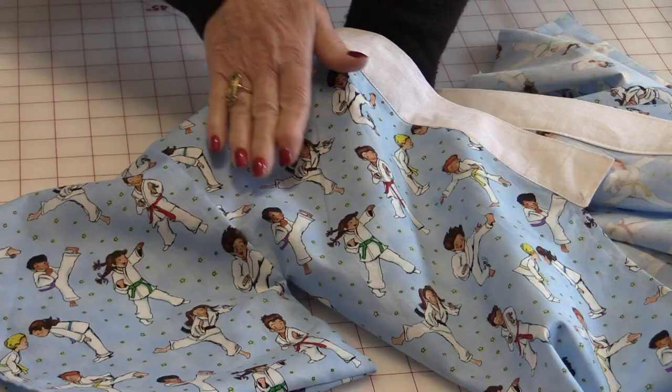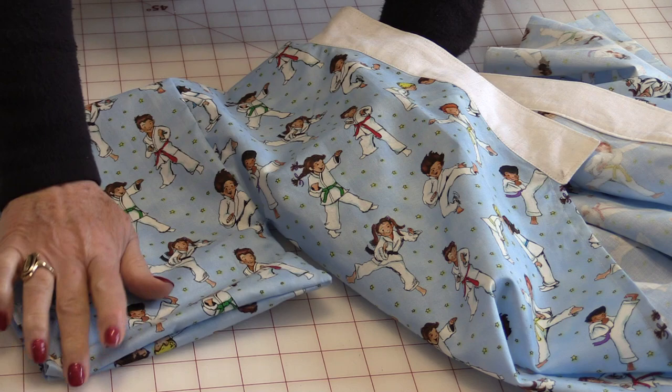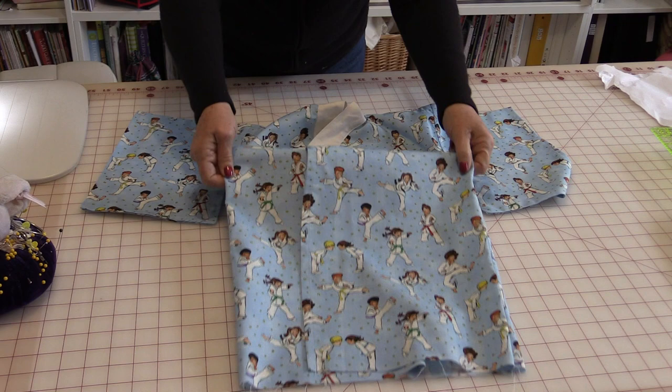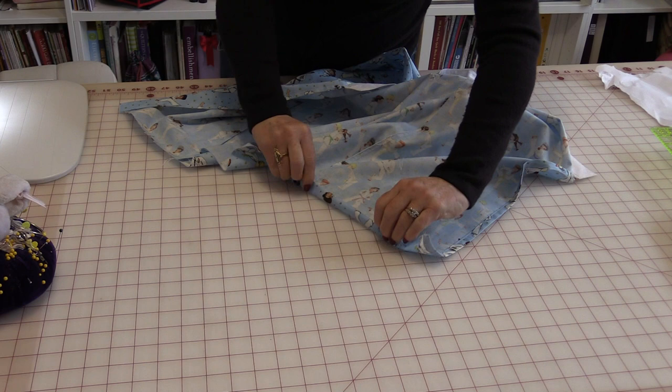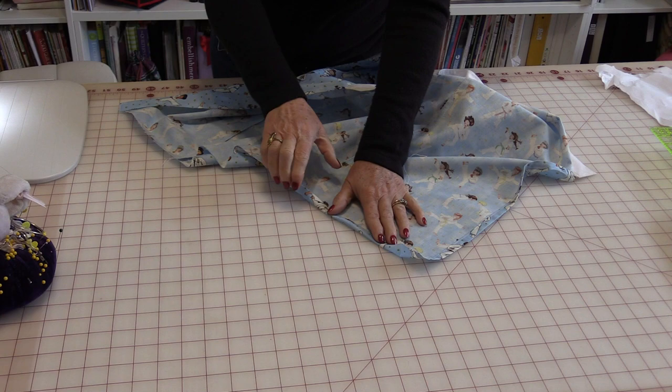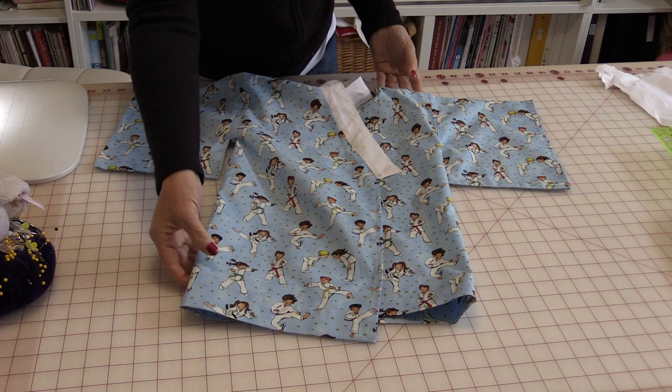To press this, press the seam towards the sleeve. Turn everything right-side out and give it a press. Now that the sleeves and side seam are done, you need to put a hem up. You can do a rolled hem if you don't have much material and want it nice and long, or you can do a two-inch hem, one-inch hem — whatever you feel comfortable with. With the hem done, the kimono is now ready.